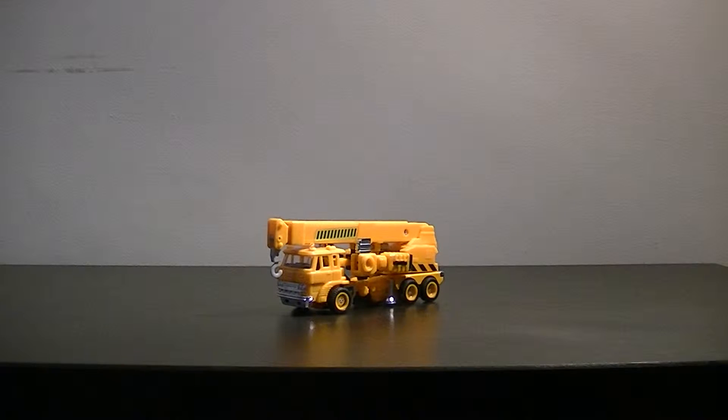Hello everybody and welcome to another Peatman Reviews. Today we have the Generation 1 version of Grapple. This is the commemorative edition release.